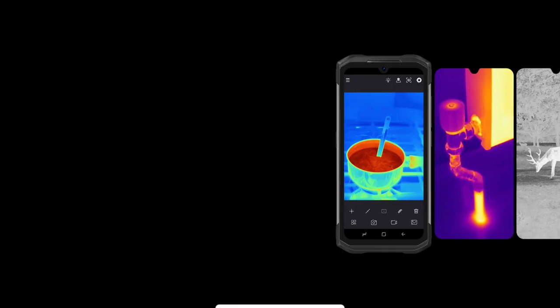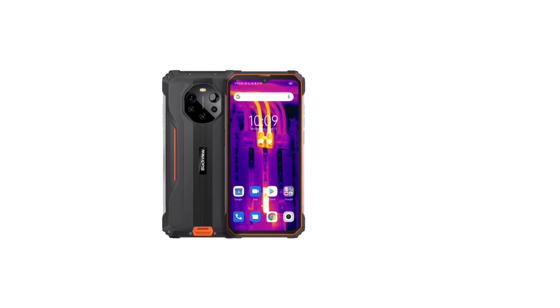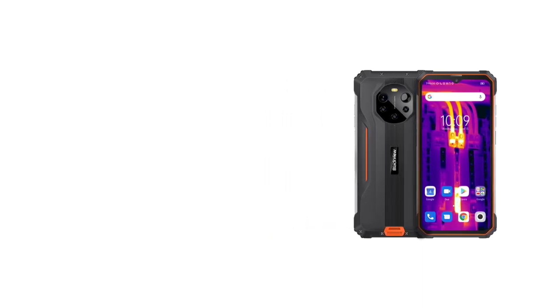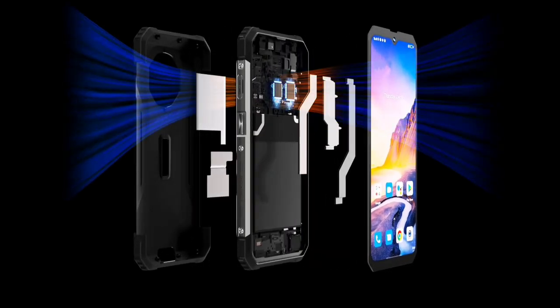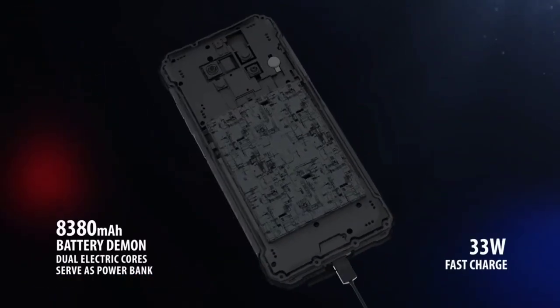Moving on to cameras — this is the department where both devices differ. The BL8800 has a 50-megapixel main camera using a Samsung ISOCELL JN1 sensor, followed by an 8-megapixel ultra-wide camera, a 2-megapixel depth camera, and a 20-megapixel night vision camera. The IR emitters are expected to assist the night vision camera.